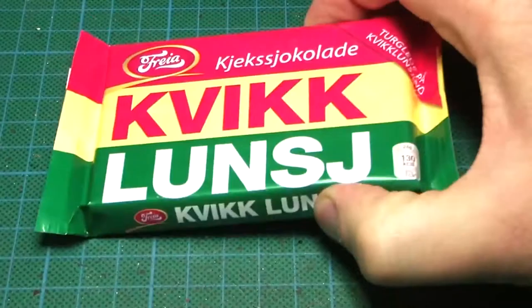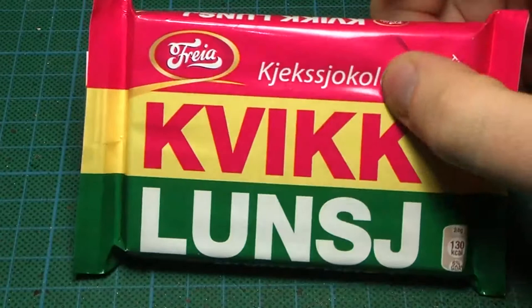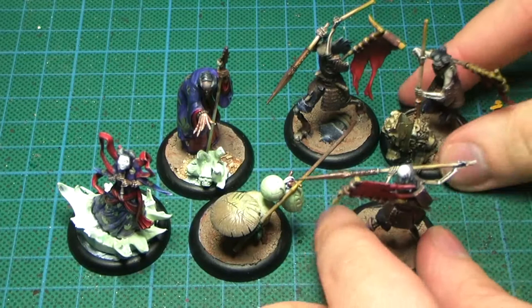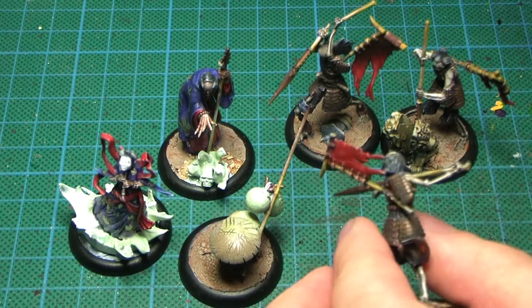First of all there's this lovely love letter and then of course he sent me this chocolate bar. He also sent me this pack of Malifaux cards, the previous edition, or as I like to call it, the better one, and he actually sent the whole crew. Thank you Kim, I didn't expect anything like that.